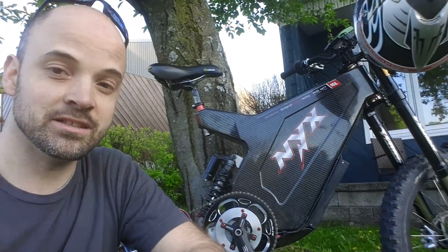Hey guys, this is Dr. Base from The Endless Fair Frame, and today this is another review of my beautiful NYX bike carbon fiber frame, as you can see here.